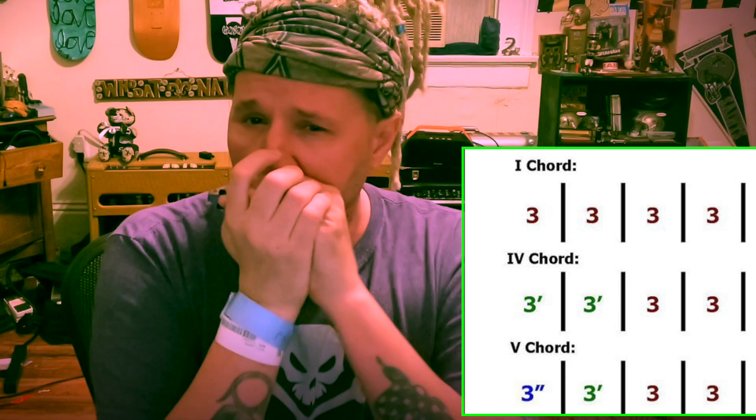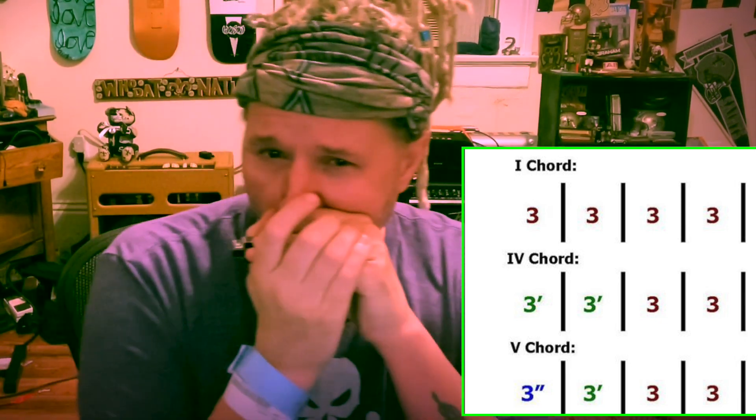Here we go. So on the one chord, three draw. Now I'm going to bend it a half step. Hear that? Back to natural. Double. Half.